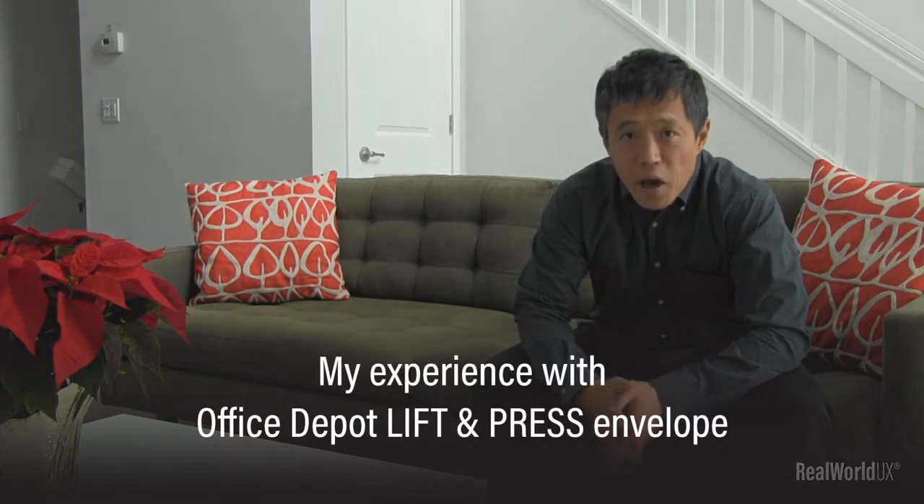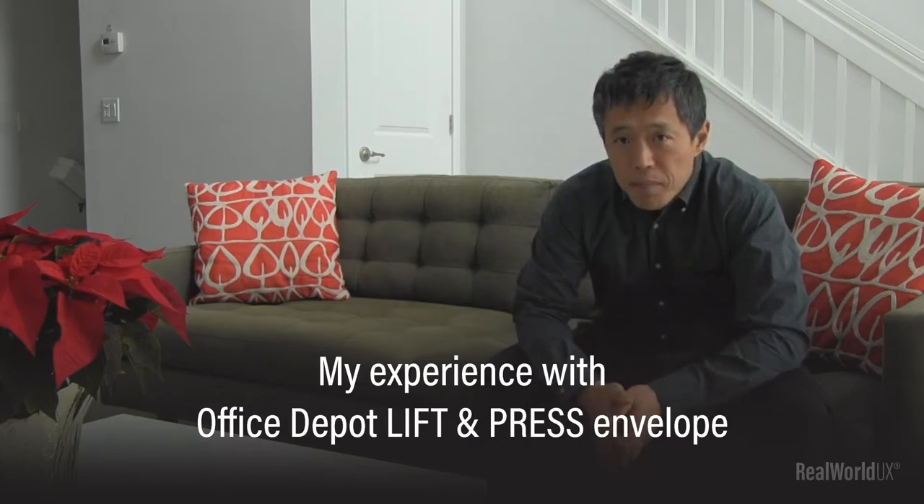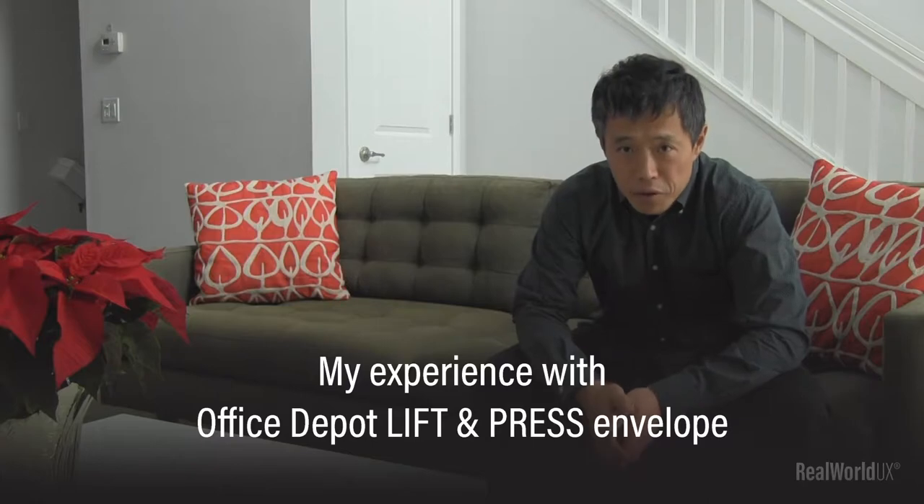Hey, Ryu here. I'm a UX designer and also a founder of Real World UX. Today, I wanted to talk about my experience with the Office Depot lift and press envelope.